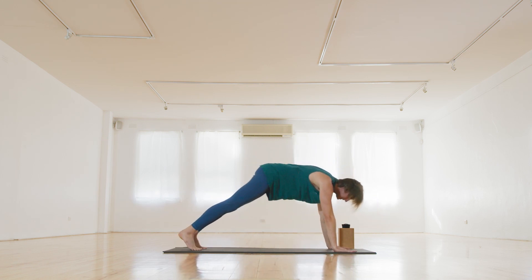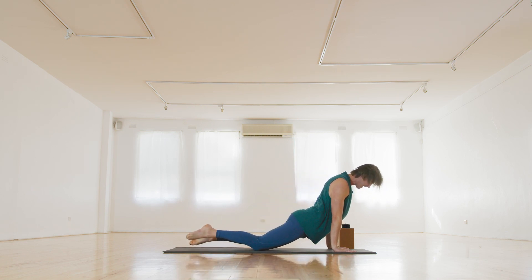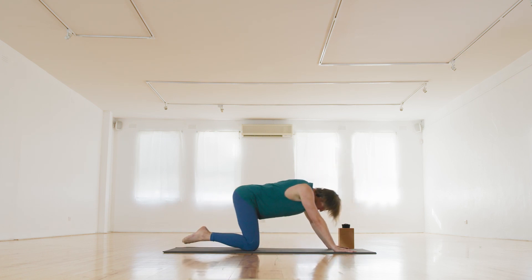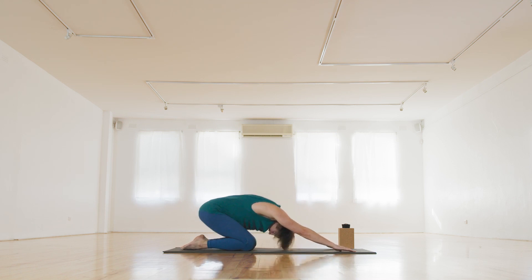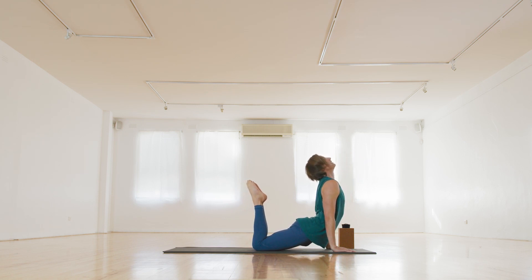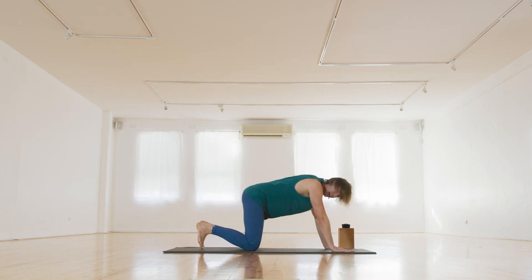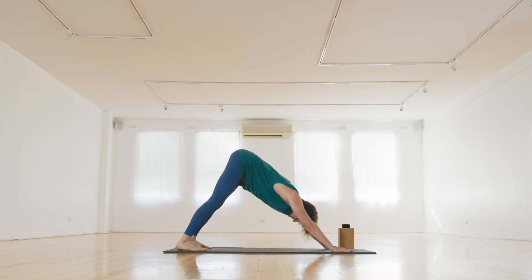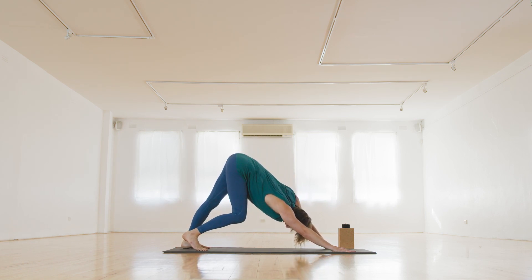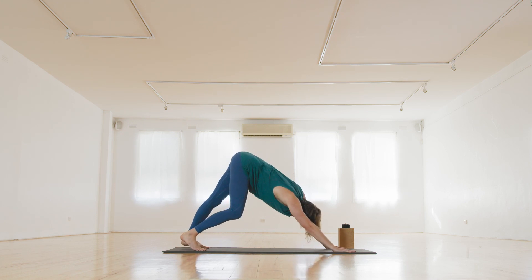We step back into plank. Come to the knees, press through the hands, roll the shoulders back, lift the toes to the crown of the head. Child's pose — exhale. And again, come forward, inhale, and exhale, take it back into your downward dog. Walk it out once or twice here, just moving in a way that feels good for you in your body at this time.